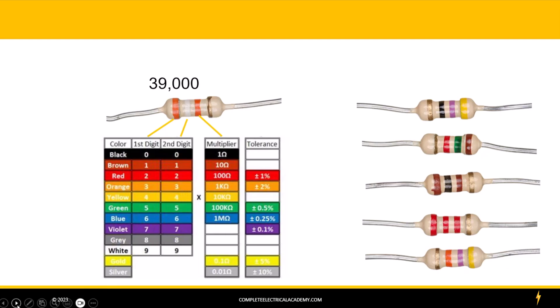We have one more band to deal with and that's the tolerance band. On this particular one it's a gold band. If we take a look at our chart, we find that the gold band is equal to plus or minus 5%. We're going to take 39,000 and multiply it by 0.05, which is 5%, and that gives us 1,950. So this resistor is going to measure somewhere between 37,050 ohms and 40,950 ohms. And that's how you read that resistor.